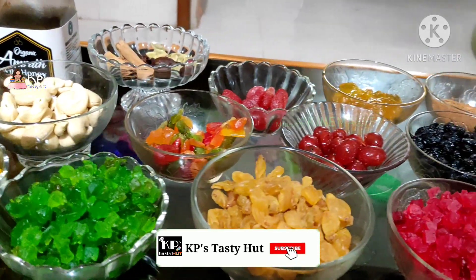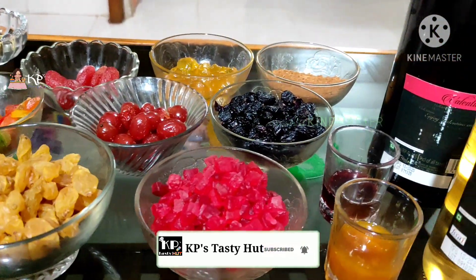Hello friends! Welcome to KP's Tasty Head! This is a variety of videos.